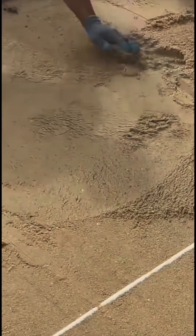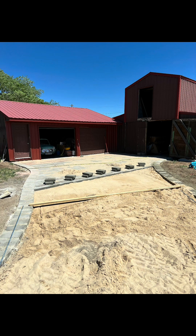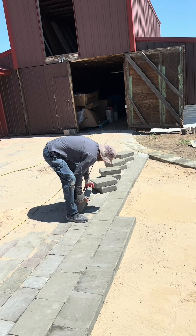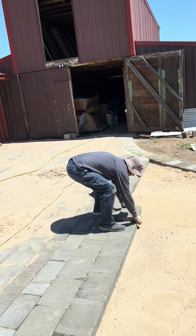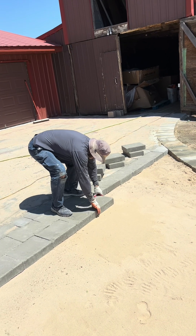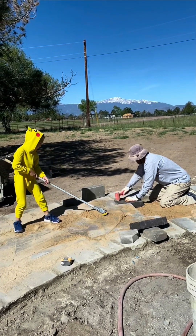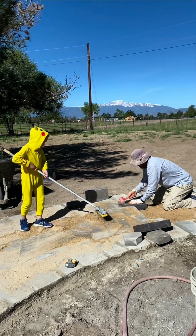To lay our dry-set pavers, we compact a good sub-base and then screed a one-inch layer of sand. After screeding, the blocks can be dropped right into place. Once the pavers are in place, you can fill in all the joints with sand.